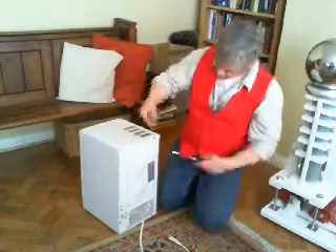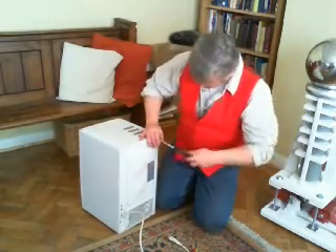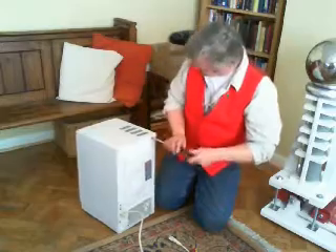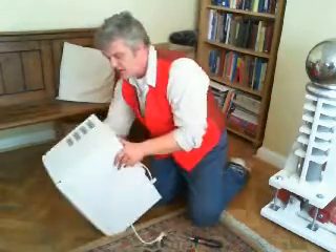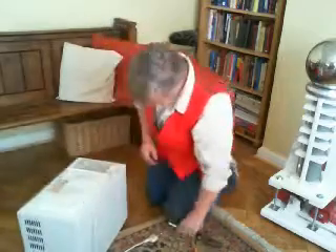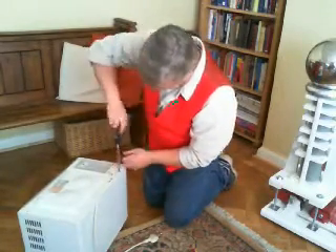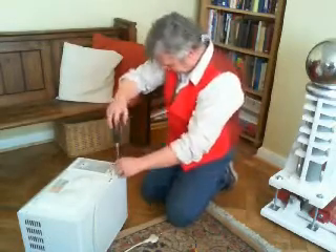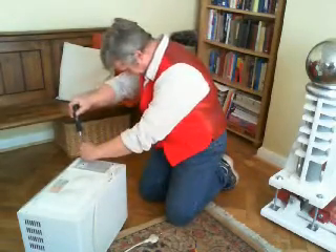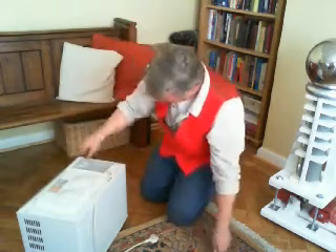In order to get into these things, they're just a U-shaped piece of pressed steel normally, held together by self-tapping screws. Sometimes there's a whole world of them, sometimes not very many. This particular microwave is a standard basic 17 and a half litre. Just undo the self-tappers and you should find that the top case comes off relatively easily.